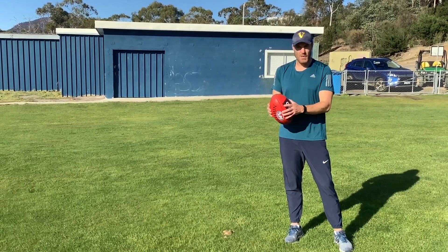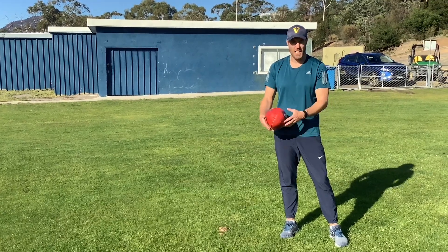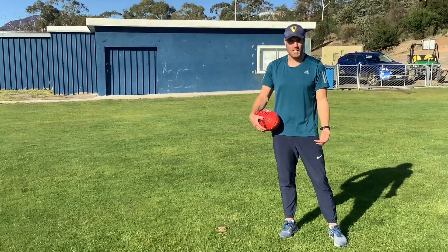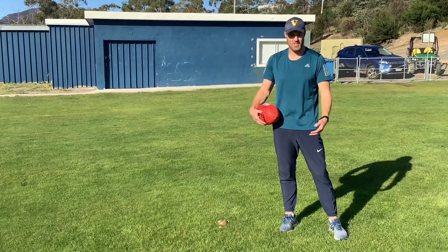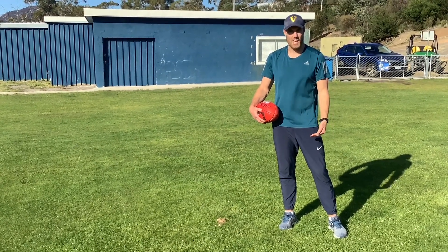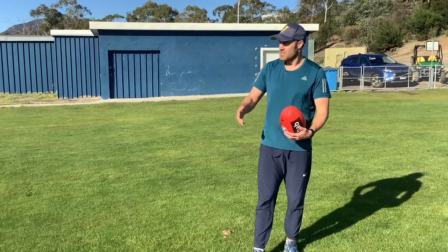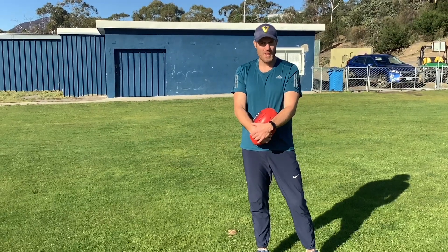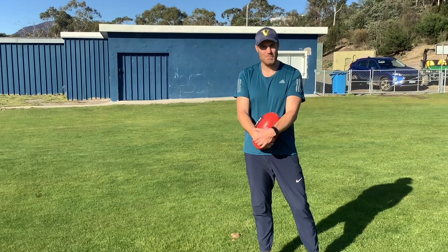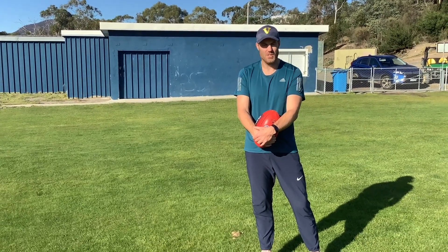You go and retrieve the ball, go back to a new spot, have another shot, and tally up your score. Today we're just going to have five kicks because we're running short of time. You might have ten kicks, you might have twenty kicks, and try to beat your score the next day. You can do it with other sports as well — same thing with soccer, same thing with basketball. Any sport that requires you to hit or kick into goals, you can do it with.